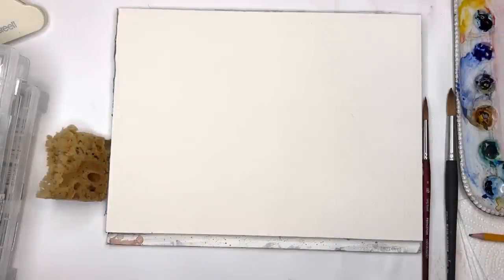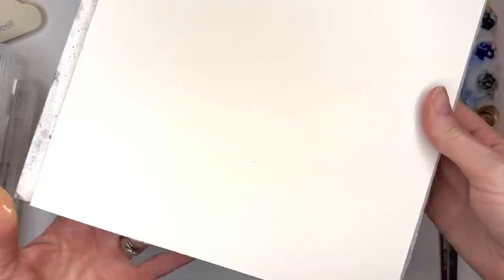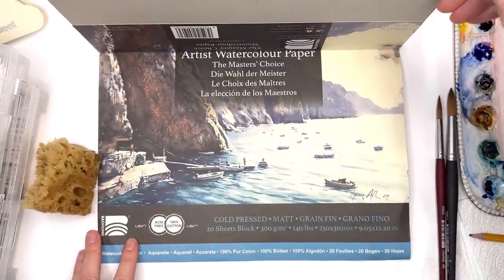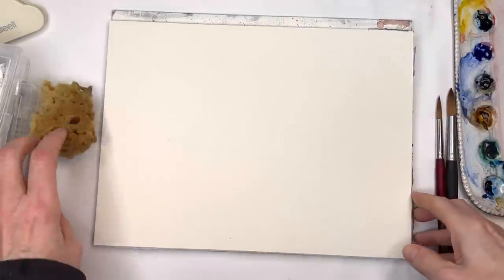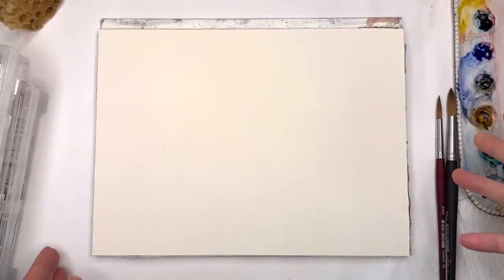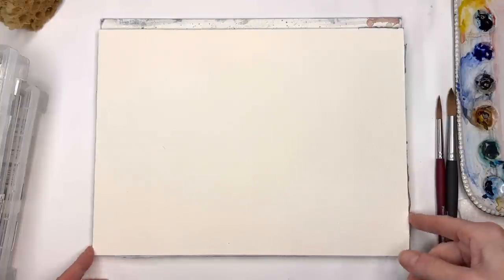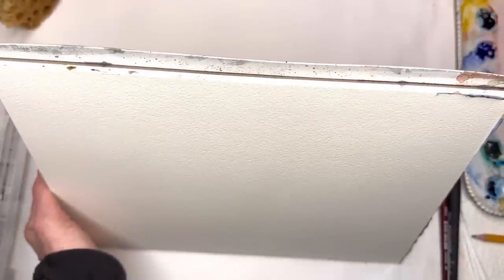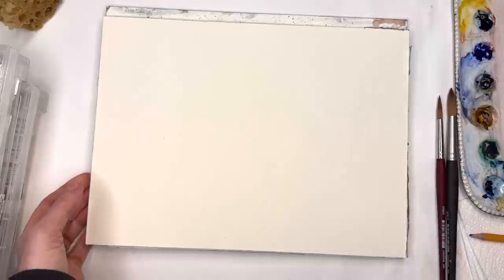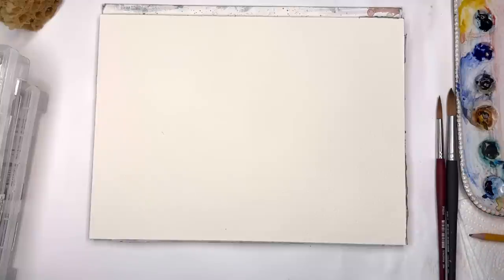I'm going to go over my supplies. I'm using the Bohang watercolor block — this is the artist paper watercolor block, 100% cotton and acid-free. I got this on Amazon, fairly inexpensive. Arches blocks are really expensive — I think this is in the twenties and arches are around forty. It comes off pretty easy; you have to go around with a credit card or there's a tool they sell at some art supply stores to help get it off the block.